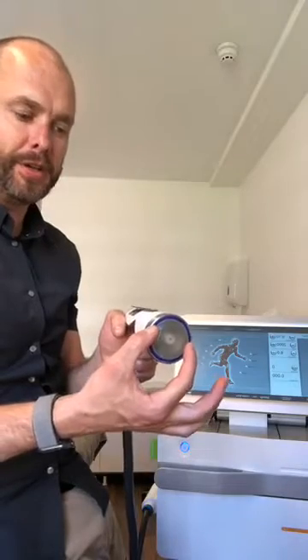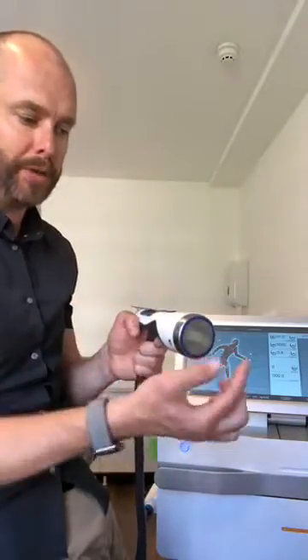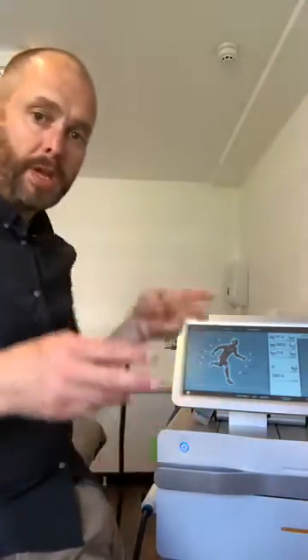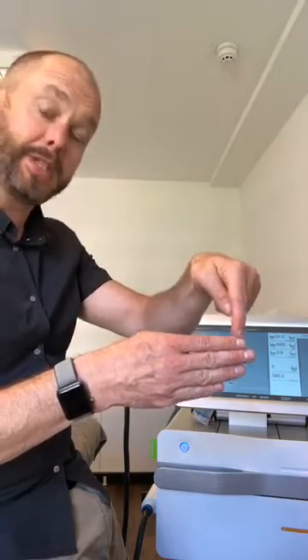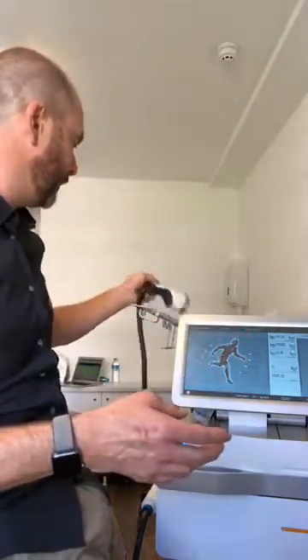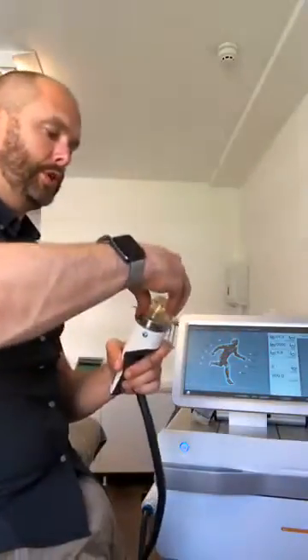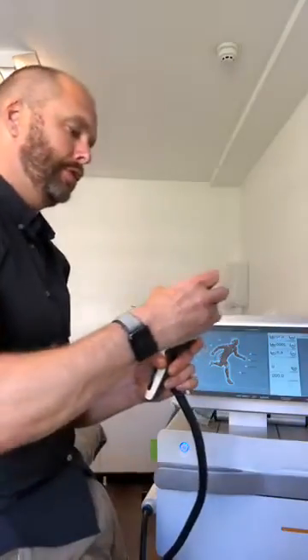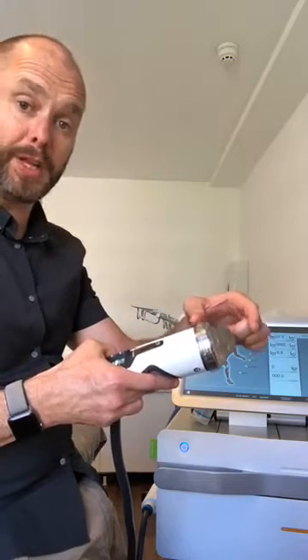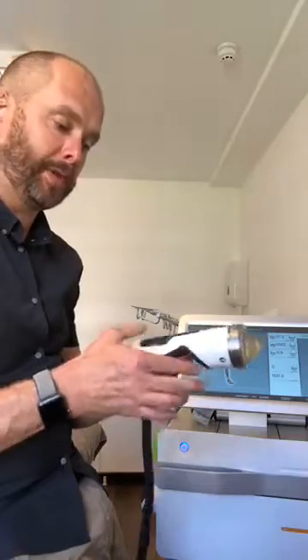Effectively what happens is the shockwave that comes out goes out at different angles via the parabola and you end up with the focus point about five centimetres down. So it's quite difficult to make sure that you're right on the spot that's hurting. For example, I've just worked on a shin splint, so we used the standoff so that we are doing a much more shallow treatment — only going probably about 20mm in.